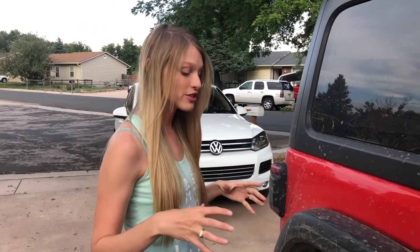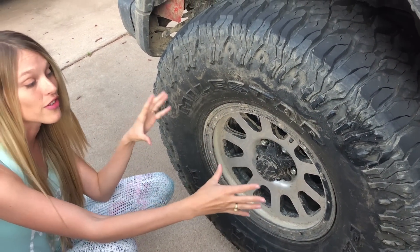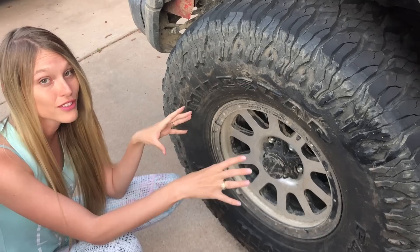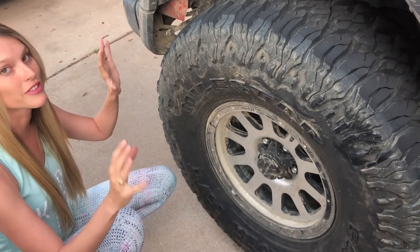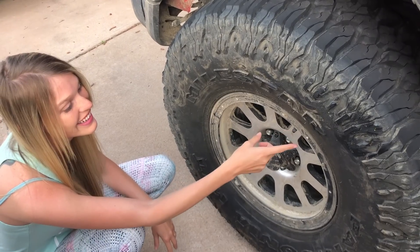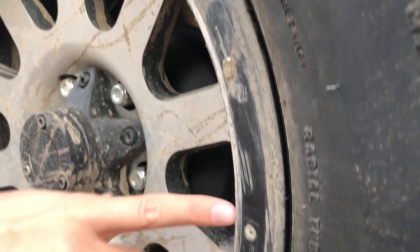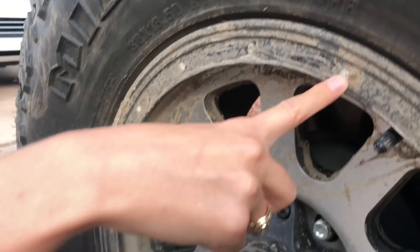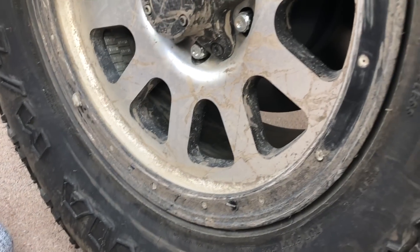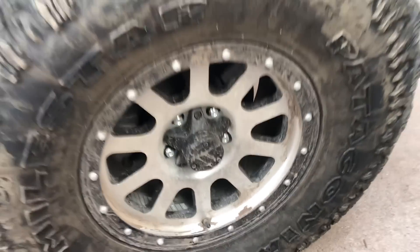No issues with the rear wheels or tires, except — for those of you that have asked — this is a perfect opportunity to let you know that these are not beadlock wheels; they're just designed to look like them. We're kind of leaning towards the budget side of things — we can't afford real beadlocks. But if you take a look around the outside, we did find out on this trip that the bolts that go around this were plastic and glued in, and this one no longer has any. Here's what they should look like — plastic bolt heads all the way around so it looks like a beadlock.